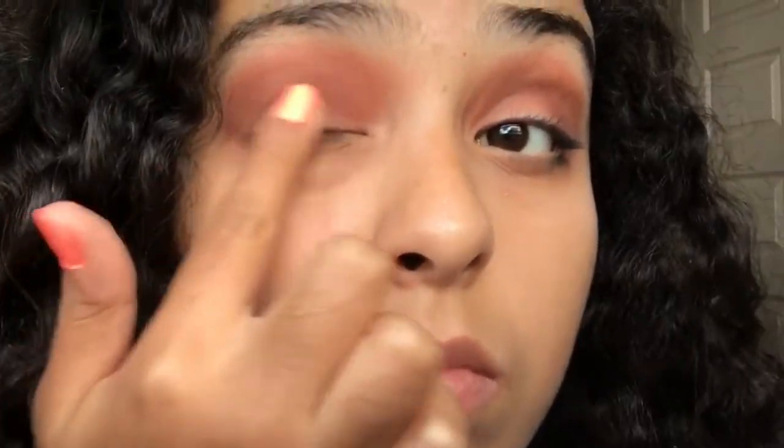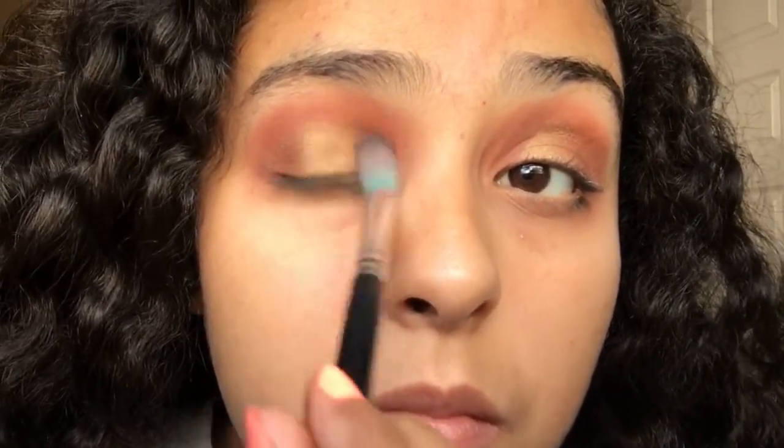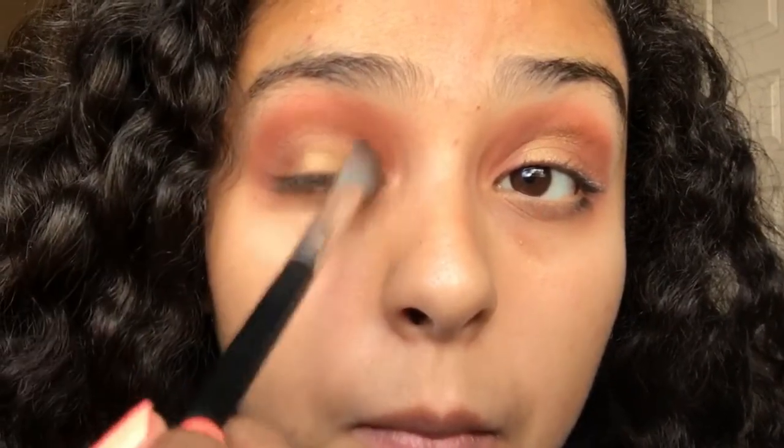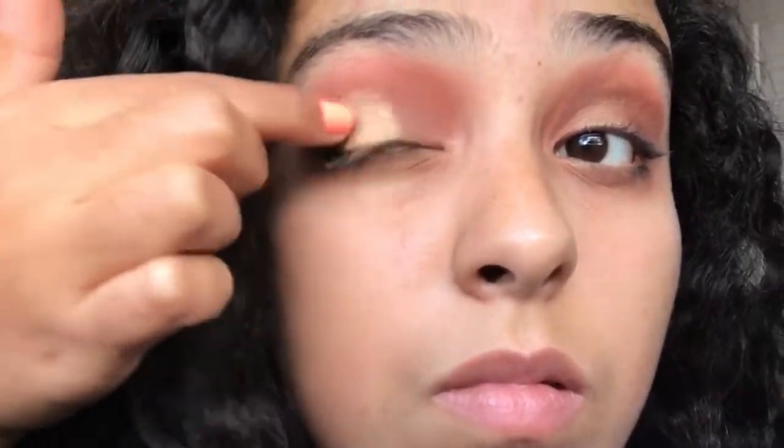Now going into my Forever 21 Cat eyeshadow palette, I'll be using that gold shimmery color. You can use any gold shimmery eyeshadow for your preference. Using my blending brush, I'll just be blending in those colors to the gold shimmery color. Then going back into my Carly by Belle palette, I'll be using that gold shimmery color and putting it on top of the other gold shimmery color.